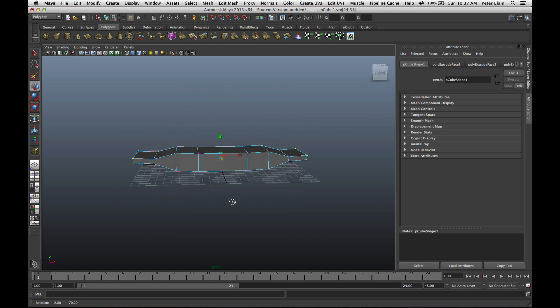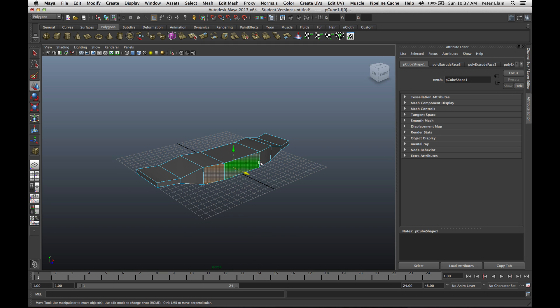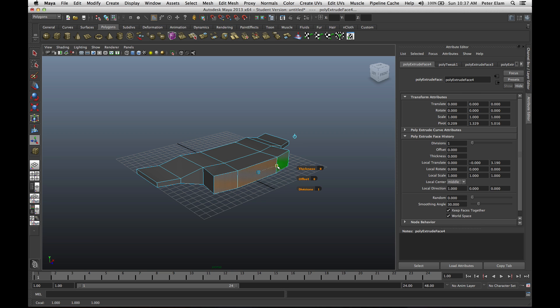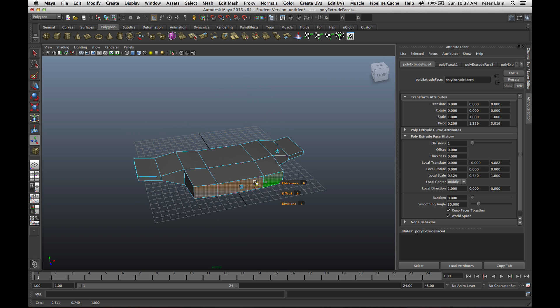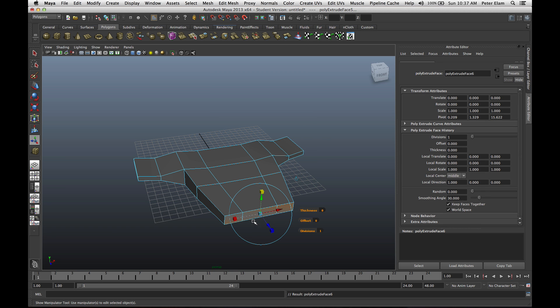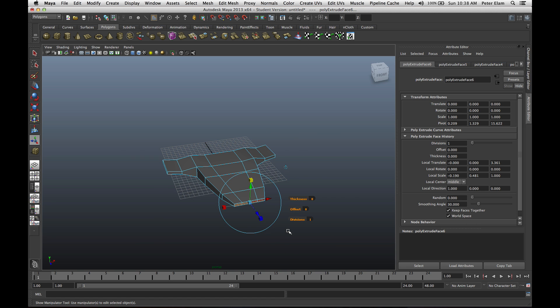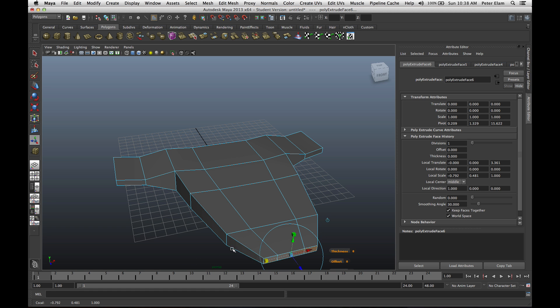Now I want to continue with the front part of the spaceship. I'm going to select face mode, hold down Shift, select these three faces, then under Edit Mesh, Extrude, bring this forward. Going to scale this down a little bit and start to taper it off. Maybe bring it out a little bit more, scale this down even more. Edit Mesh Extrude — bring it out quite a bit, scale this down. We'll do this one more time: Edit Mesh Extrude, bring this out, bring this in, and really scale this down. This will be the front part of the ship.